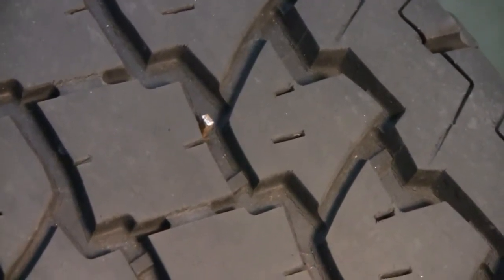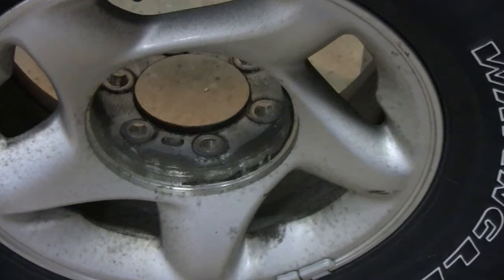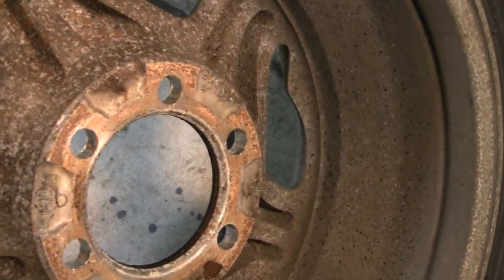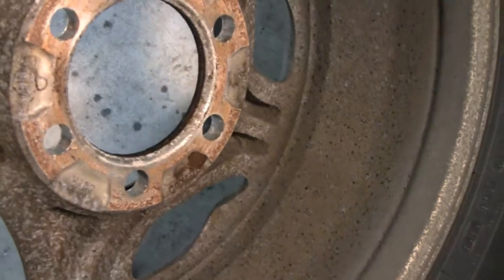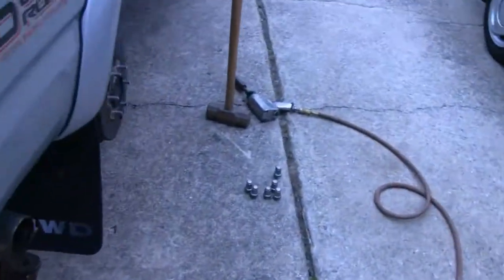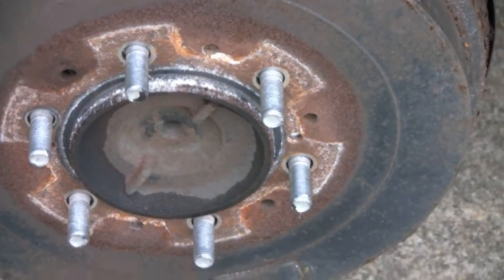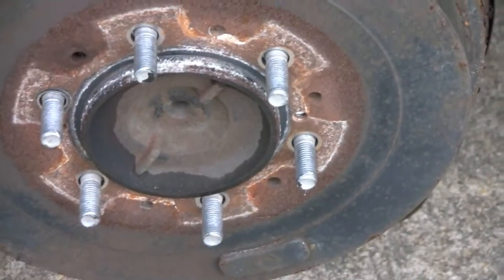I took it off just so I could videotape and make this little film for you. And it was a good thing I did, because I had to take it off anyway. You can see inside it's kind of rusted. It's an aluminum rim attached to a steel drum and you get a funny kind of corrosion. This thing was actually stuck on there — I had to take it off with a 10-pound sledgehammer. You can see all the white corrosion and then that steel rim. So it was stuck on there pretty good.